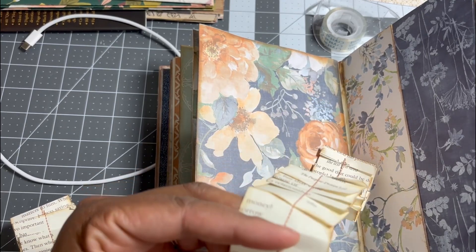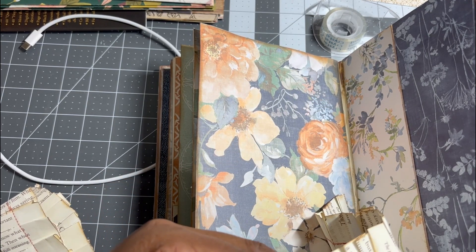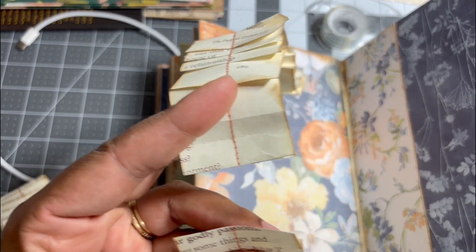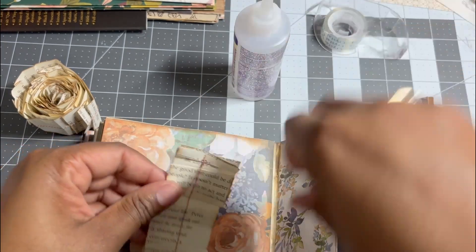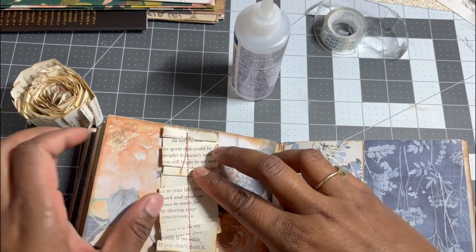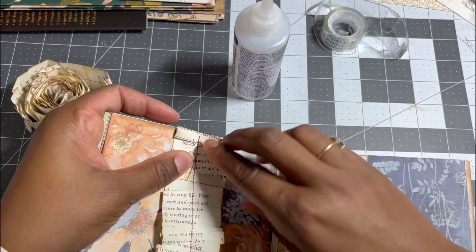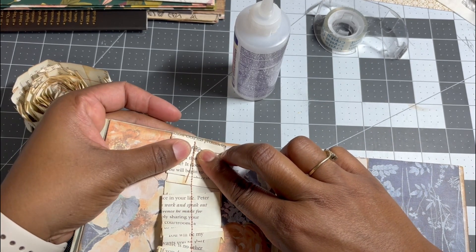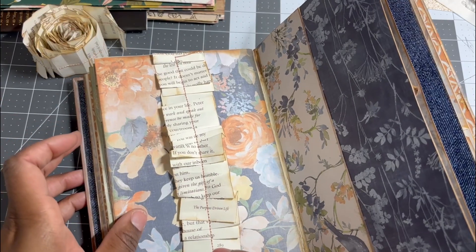Once I cut it, I went back to my ephemera — which I have linked in my Amazon store — and I noticed there were some rich colors on the bottom that reminded me of the fruit I used on the bottom of the page, so I just stuck that on the bottom.